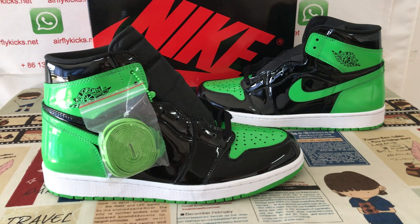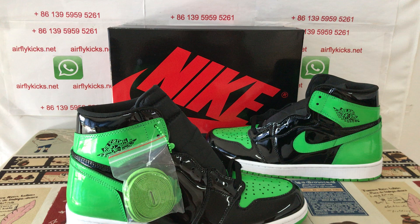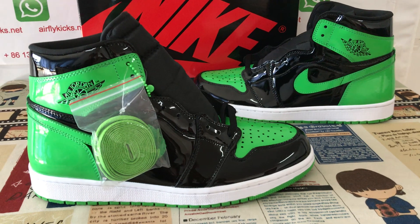You can see the shoes look really nice. If you'd like, you can place your order on my site, Earthflyk.net, or you may contact me by WhatsApp. Thank you.